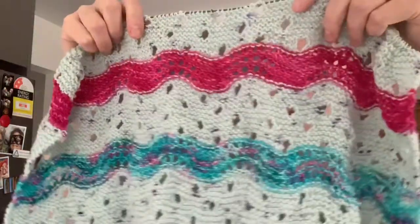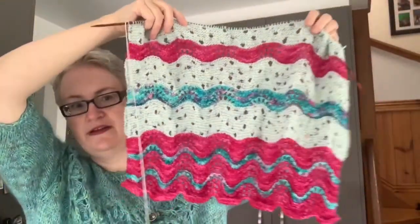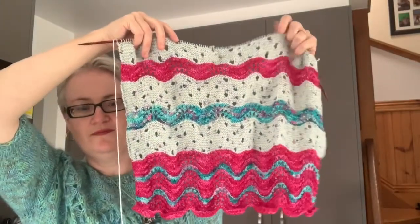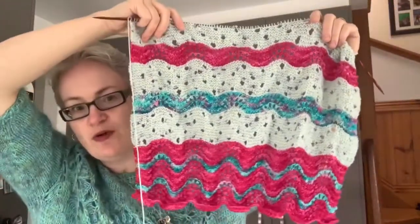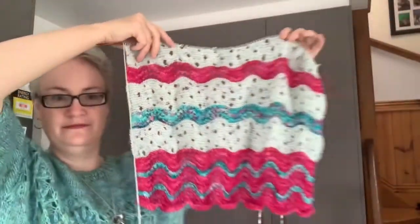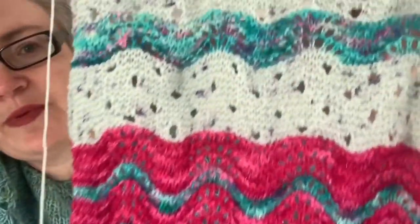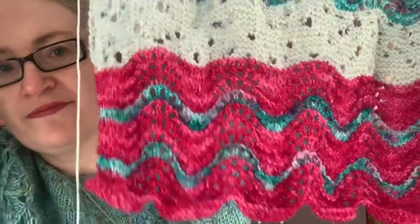My progress so far — right side, wrong side, right side — I'm at that point. Obviously this isn't blocked yet so it's not stretching out, but this is actually quite a nice, easy to memorise pattern to run through. That's how it's knitting up and I'm quite happy with it. It's a nice simple thing to have with me, the colour changes are going well. So thank you, Tracy Miller.